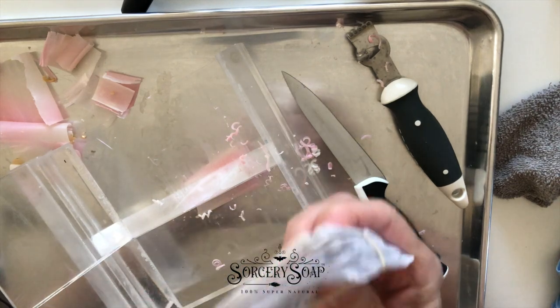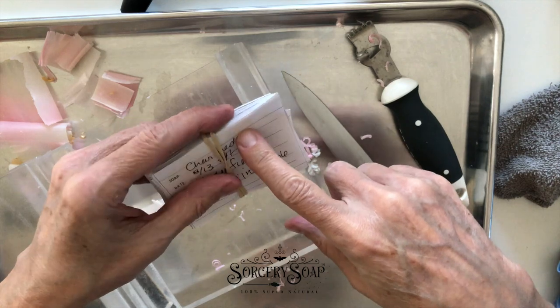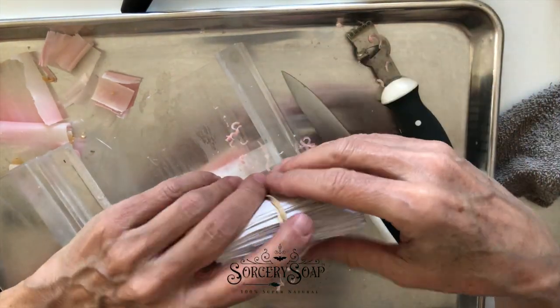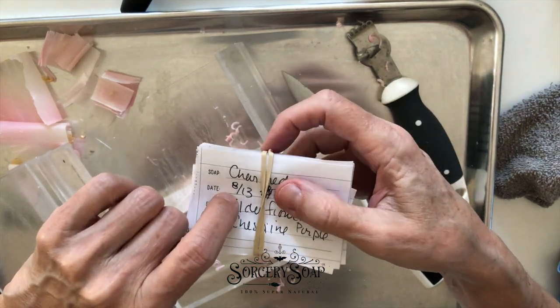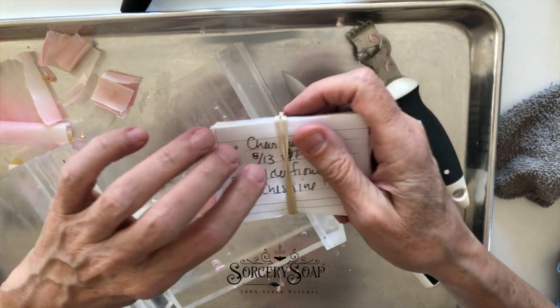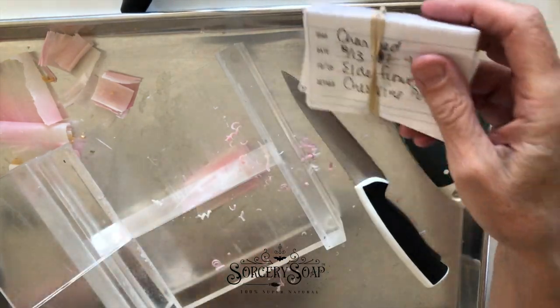What I do is I make a soap, write all my details down, and then tape this to wherever my soap is. While I'm curing — because I can't remember all this for eight weeks, I won't even try — I tape this so I can also see the date. When I need to offer it online, I know exactly how long it's been curing for and what details and everything that goes along with that.